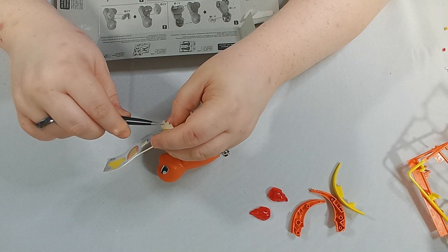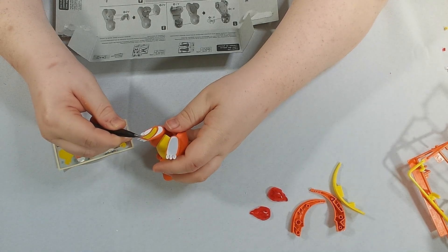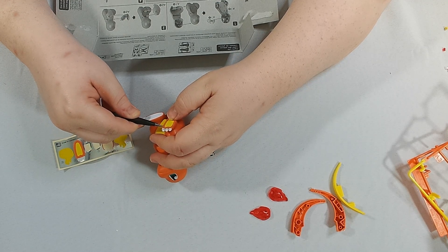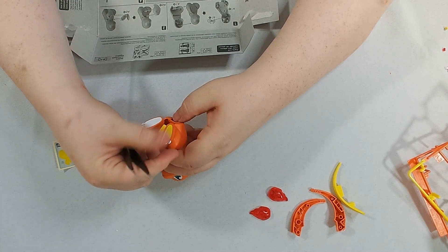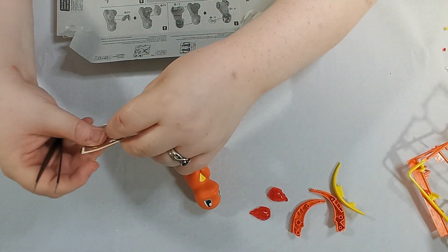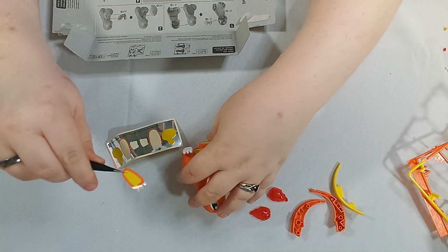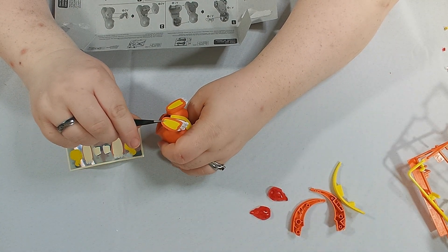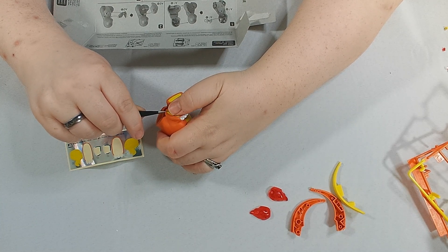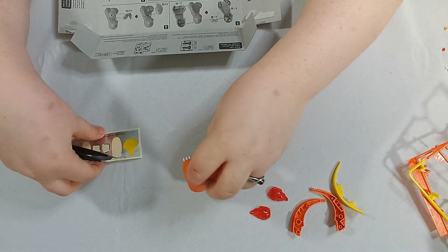Gee, I wonder if two and five are the feet. That's the most difficult sticker because you have to line up the toes — claws — whatever, the Charmander toe beans. They're not very bean-like; they're dried-bean-like. There we are. Feet are in place.